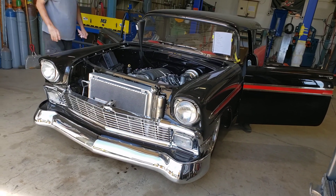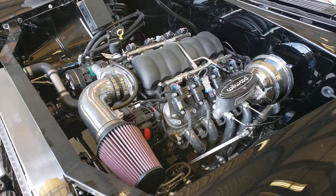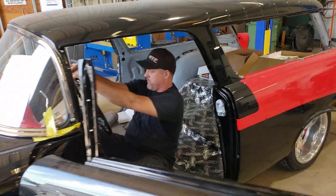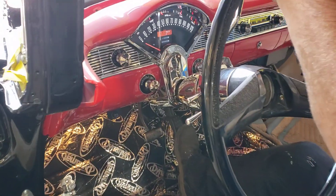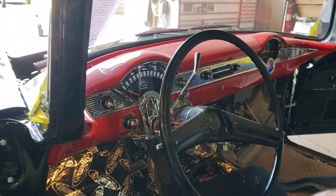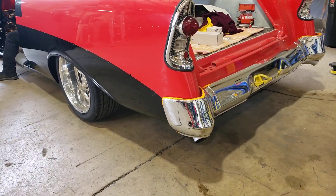The guys just fired up the LS motor in our 56 Nomad build here for the first time. This is Dakota Digital gauges, we did Flowmaster 50 series mufflers on it — it's a really nice mellow tone.